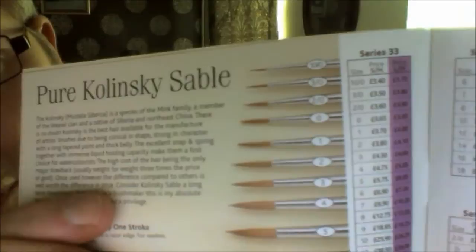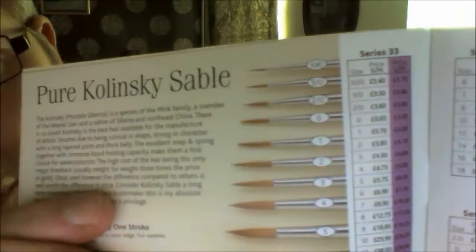These are the ones that I bought. I can just get that in focus — see that there under series 33: 10-0 is £3.40, 3-0 is £3.50.